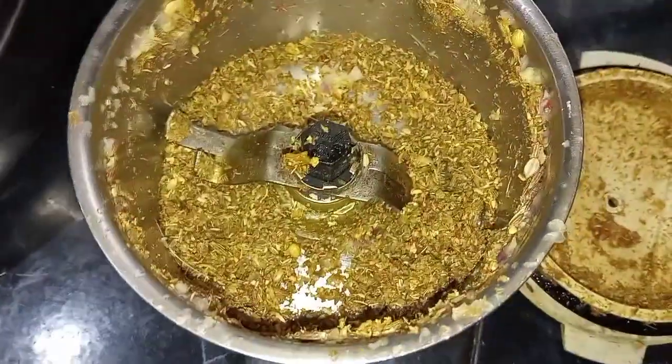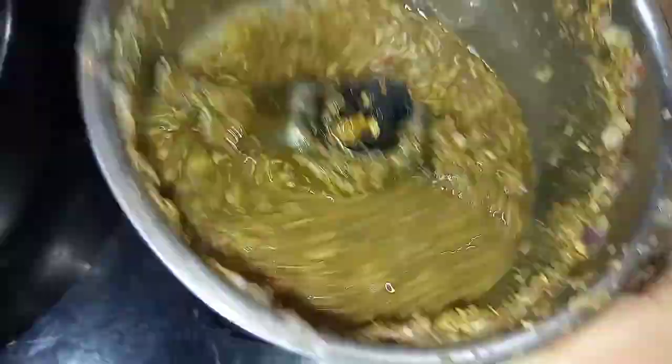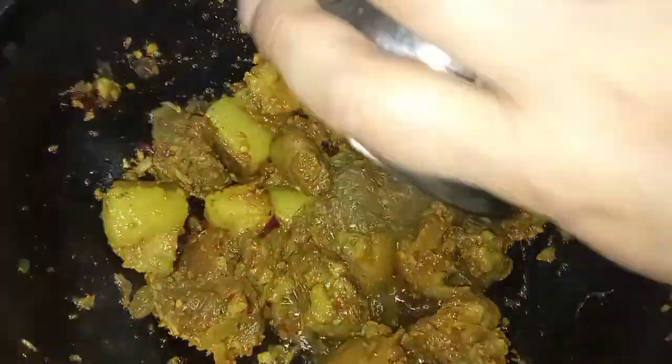This is the piece of the dough. I will put it in a bowl.